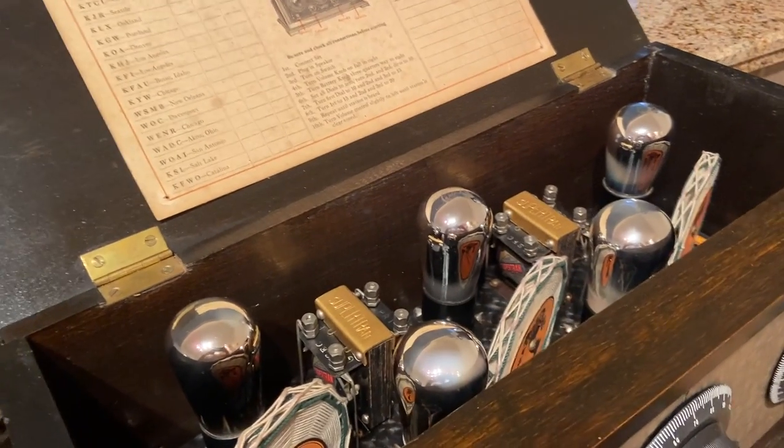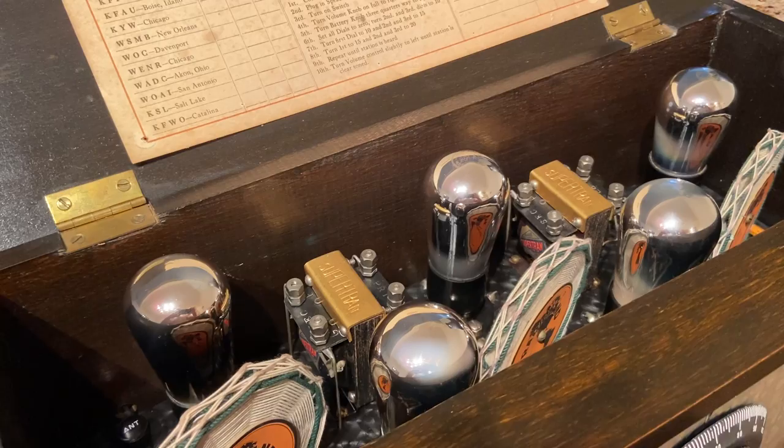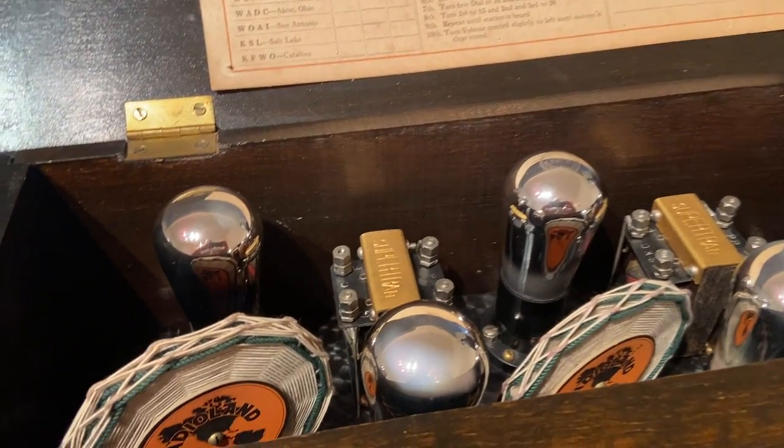I didn't have to replace any tubes — just had to clean the sockets, which were a little flaky, and fix a couple of solder joints in the bottom. Other than that, not much to do on it.